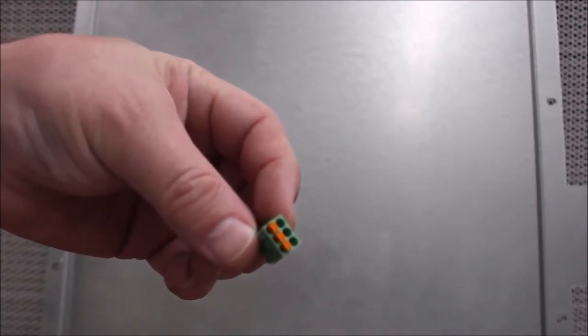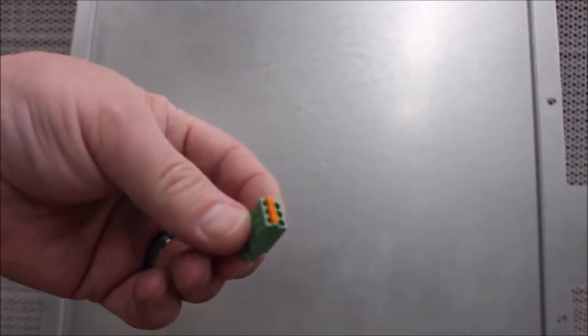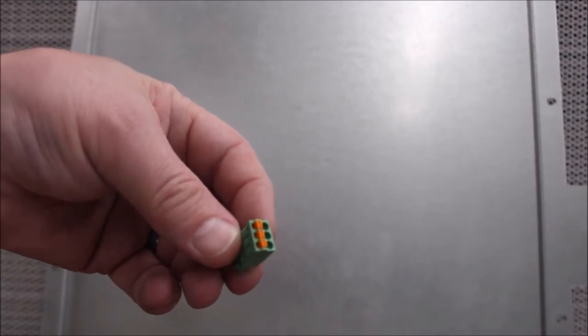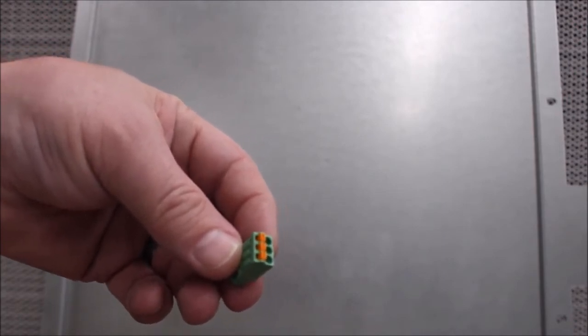OJ730-0532 Modbus Green Terminator Block for the Galaxy V Family and AP9635 NMC. Individuals have difficulty connecting wires to this terminal block. This is an easy way to wire the connector.